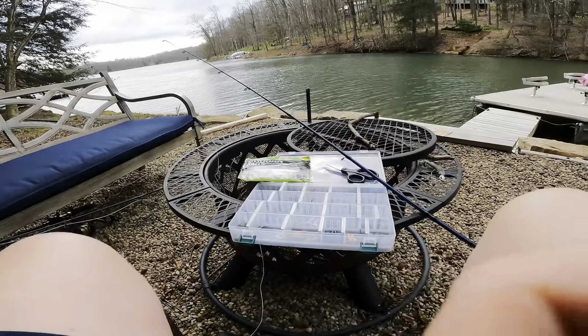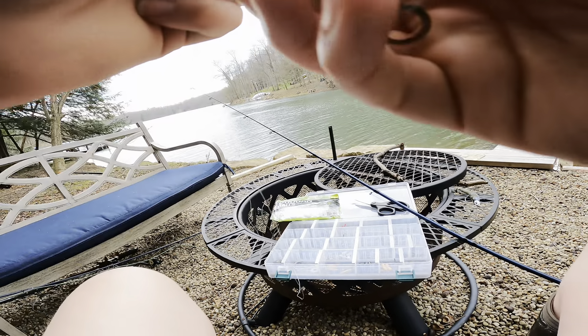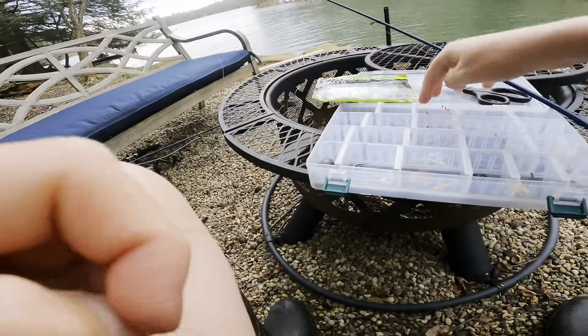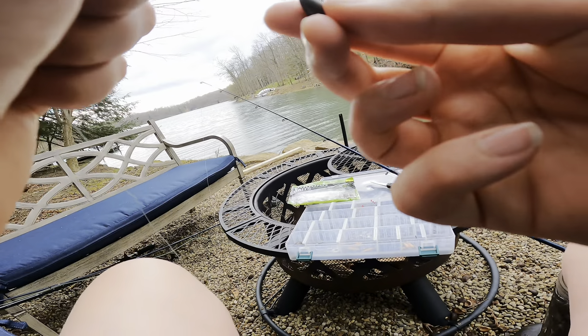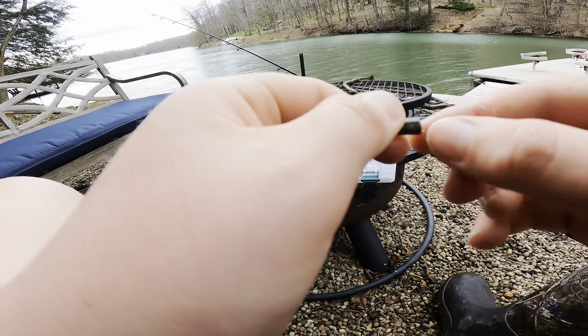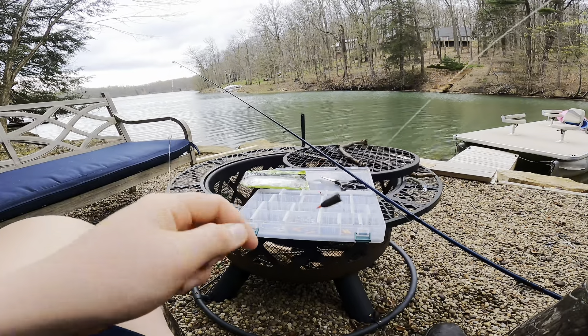We didn't get anything on the Wacky Rig, but I'm actually not surprised - we just had a cold front move in, and like I said, you want to use the Wacky Rig when it's a bit warmer out. So now I'm going to switch to the Texas rig. First step is you install the bobber stop - you just thread that on like that. Then you install your weight. Tungsten weights are my favorite because they're so small, but they are super expensive, so I don't always use them, especially on parts of the lake where I kind of expect I'm going to lose them. You can see the bobber stop stops the weight from sliding up and down - super simple.